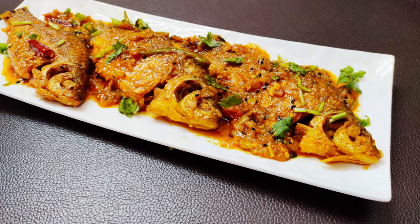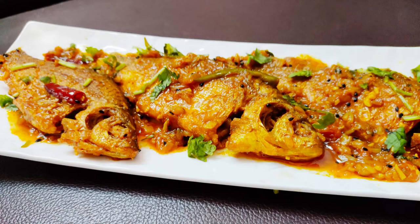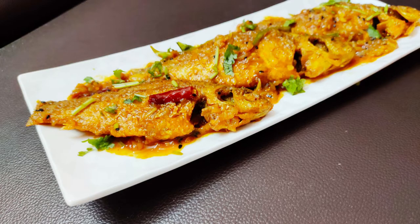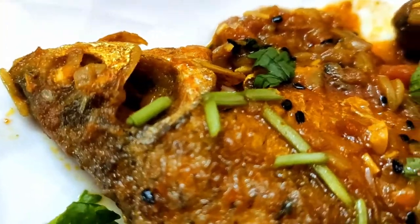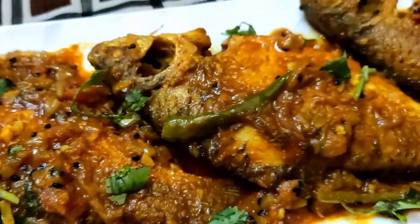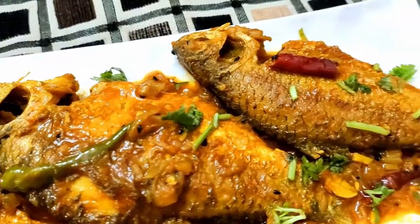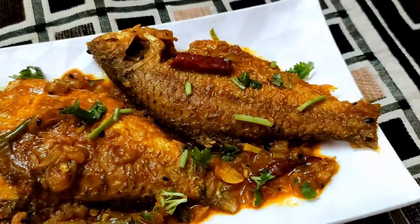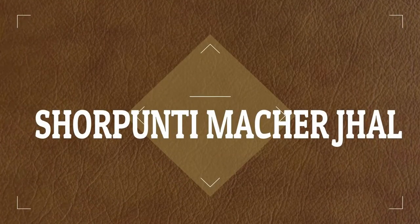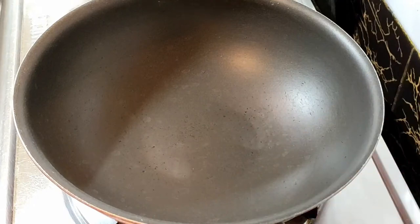Hey everyone, welcome to Fun Food Fashion! Another episode, another new recipe. Today I'm going to share with you a fish recipe. As you all know, Bengalis love fish — they eat different kinds of fish and have varieties of fish recipes. Today I'm going to share with you shol puthi machher jhol, and I'm going to show you the exact way it is cooked in every Bengali household. Hit the subscribe button if you are new and press the bell icon so that you never miss an update. Let's start making this authentic Bengali recipe!